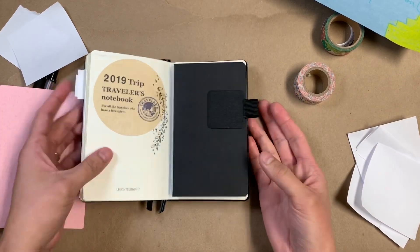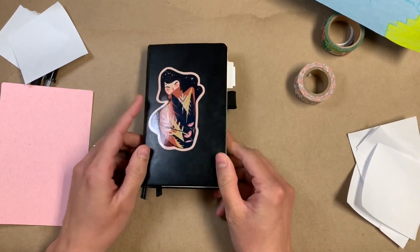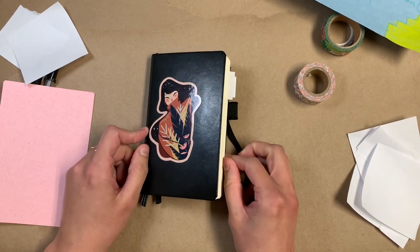I just wanted to give you a peek into all the things that I'm putting into this Omni journal. Thank you so much for watching and I will see you all again soon. Bye!